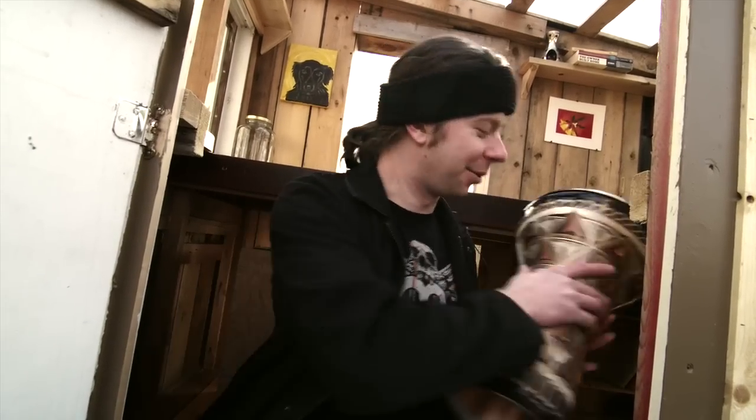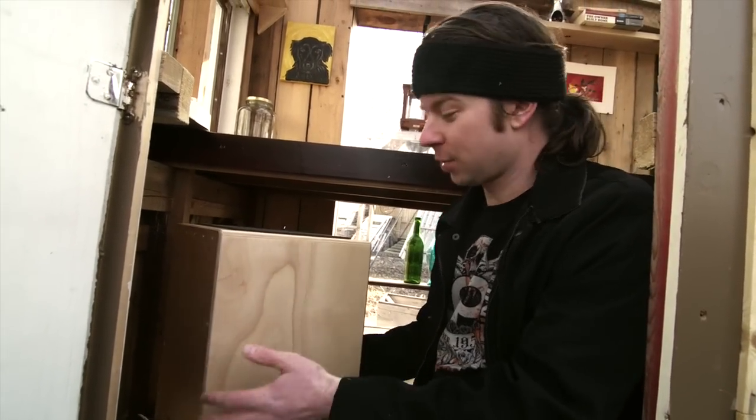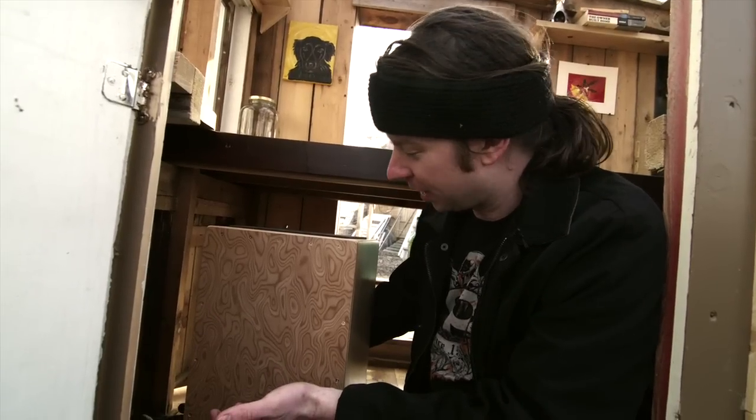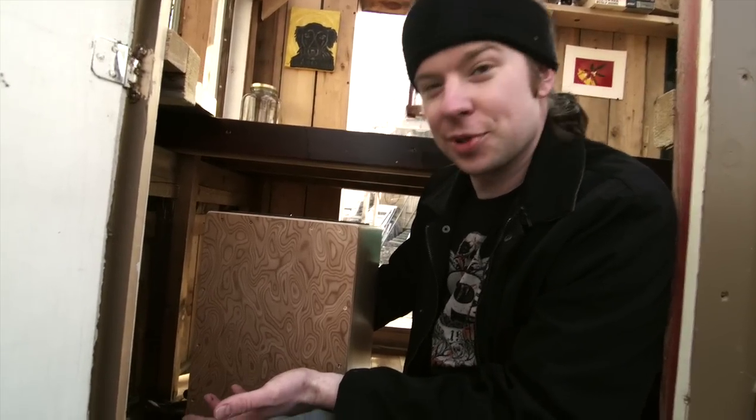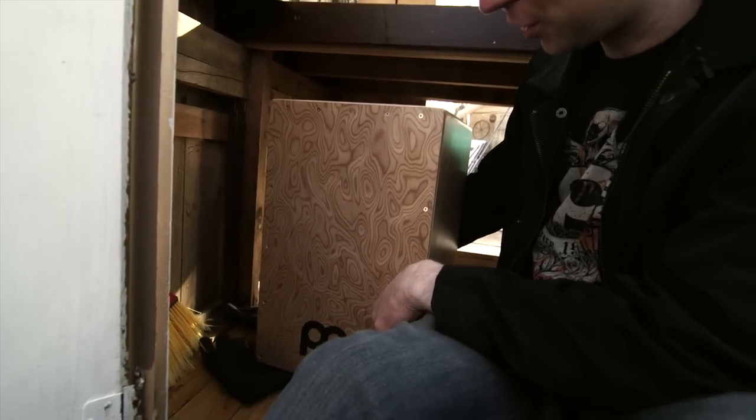As for the instrument behind me, let me move out of the way — we'll do this in one shot. This is a cajon. It's pretty much a drum with the snare and bass effect, slash seat, which in tiny houses, come on, it's perfect. A multipurpose instrument.